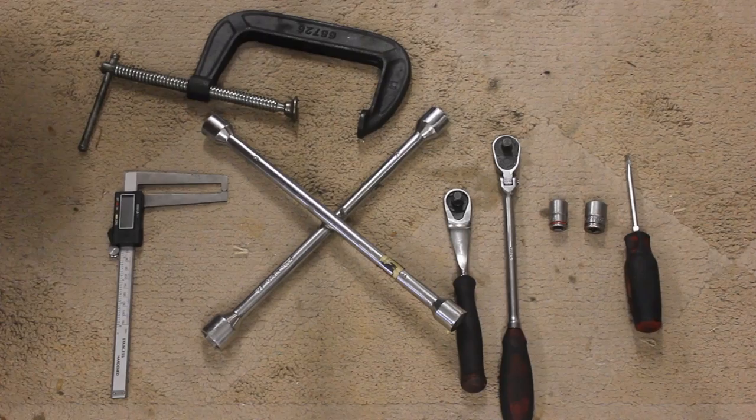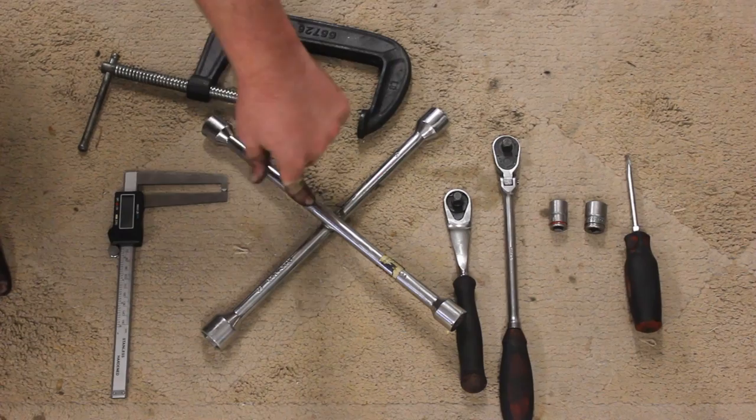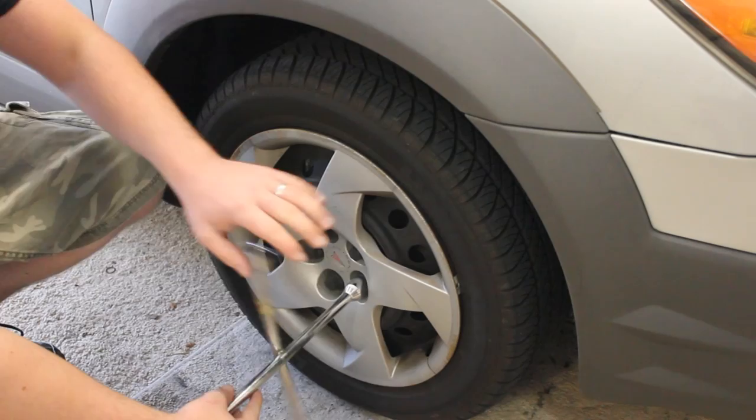The tools that I used for today's project were a flathead screwdriver, a 17-millimeter and 14-millimeter socket. I used a large 3/8 ratchet and a regular 3/8 ratchet, a crossbar — you at least need a 21-millimeter and a breaker bar. I used a C-clamp, and you'll also need a set of measuring digital calipers.